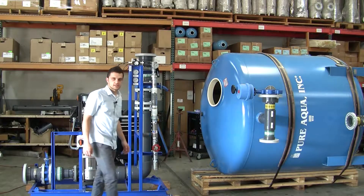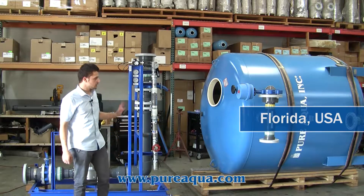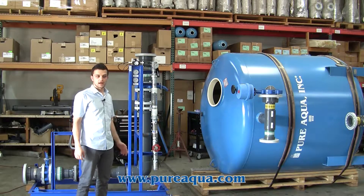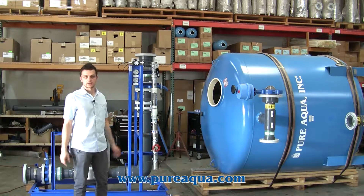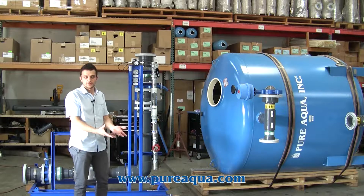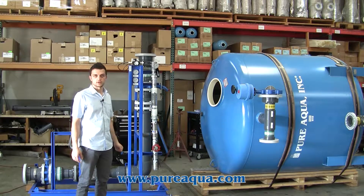This filtration package is going to be installed in the state of Florida, in Miami specifically, and the application is quite unique where the customer is going to be constantly recirculating water out of a man-made lagoon that's surrounded by these high-end luxury homes. The benefit is the water is going to always be crystal clear for the people living in that community while it's always reducing the turbidity and suspended solids in that lagoon.